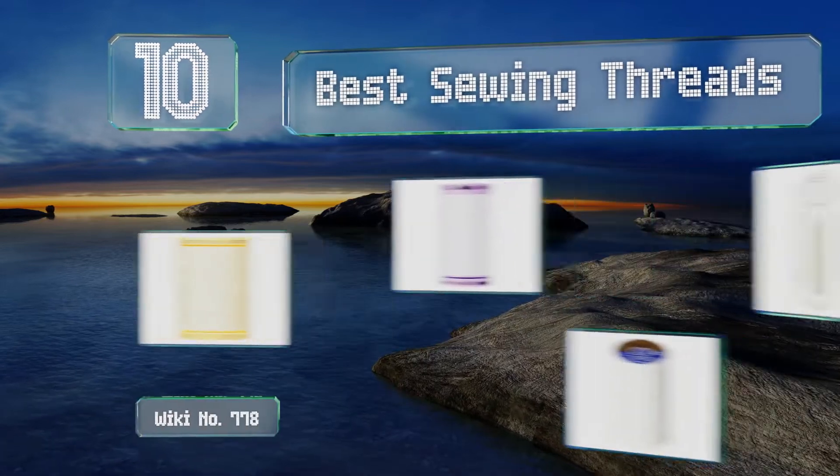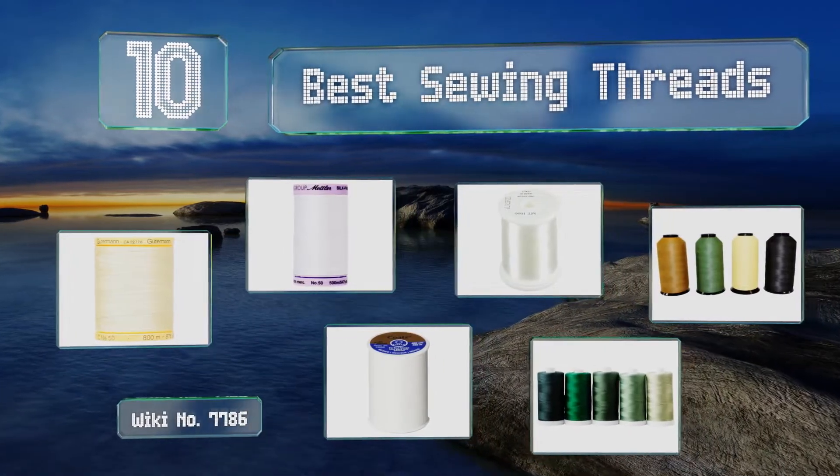EasyVid presents the 10 best sewing threads. Let's get started with the list.